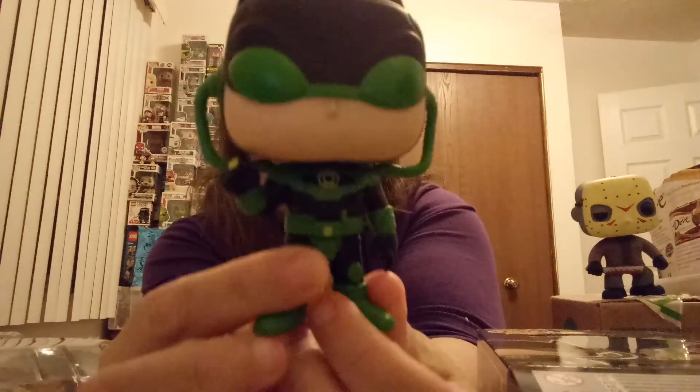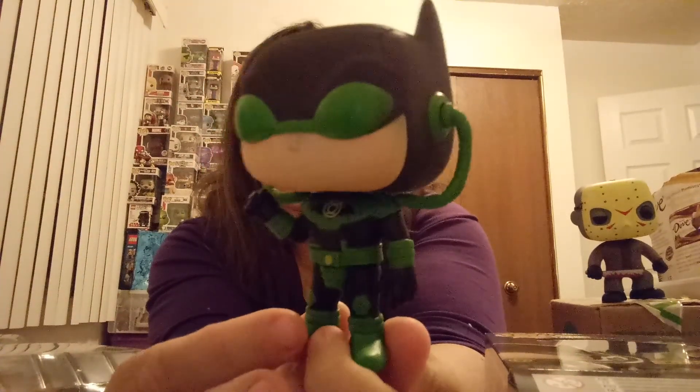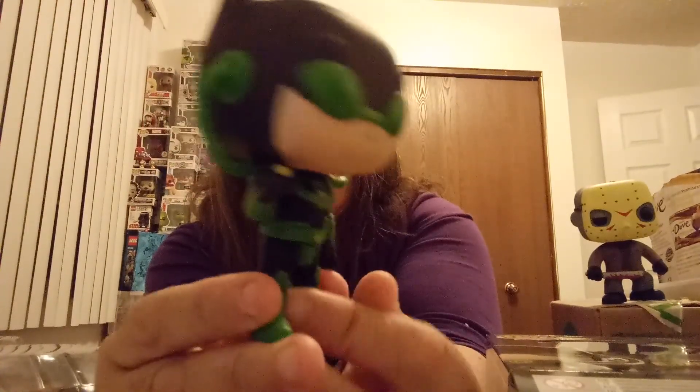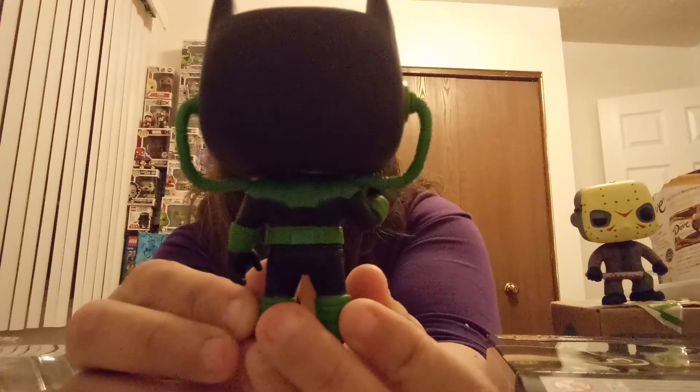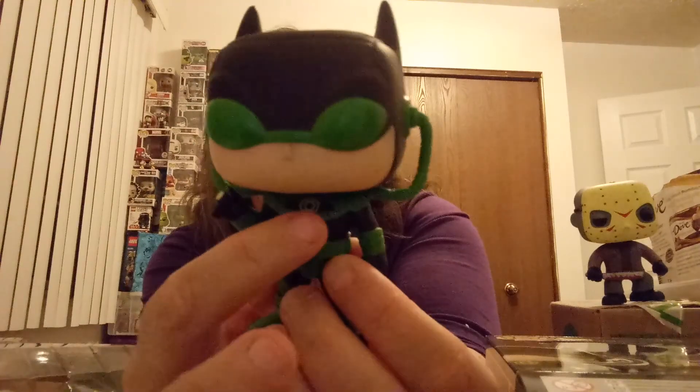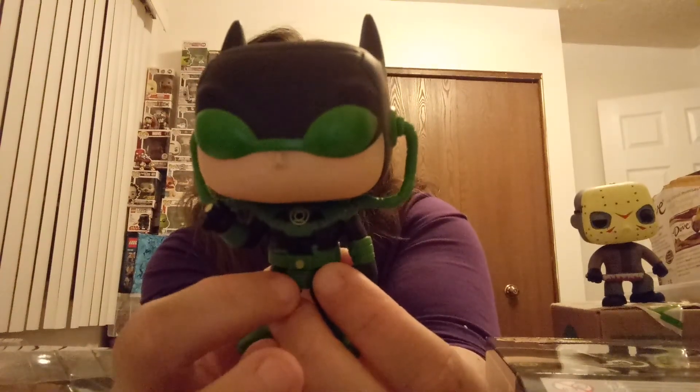I'm going to open my Dawnbreaker Batman before I put him in a protector so you guys can get a better look at him. Here is the Dawnbreaker Batman in his cool green and black outfit. I love this Batman — he is so cool looking. There's the back of him, and he's got the green lantern ring and the little green lantern emblem on the front.